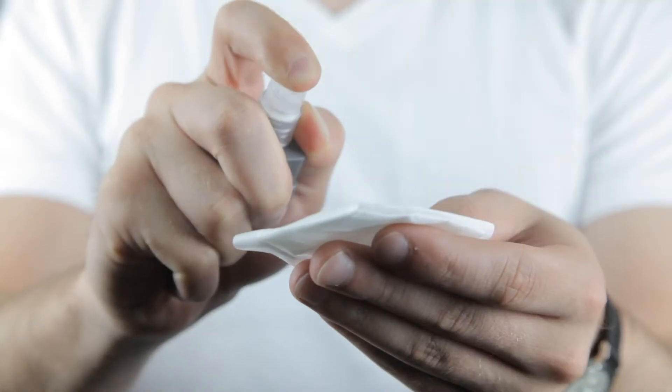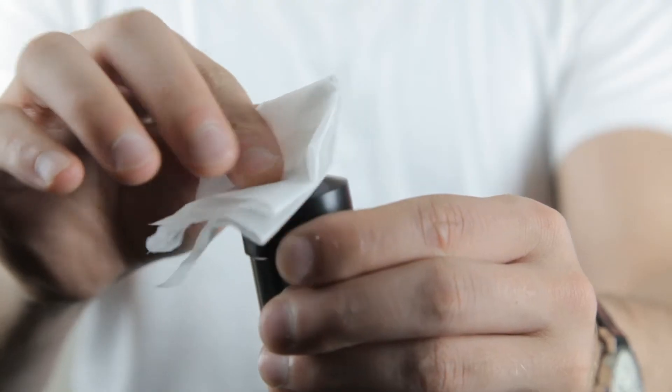If the stains don't come off, put some lens cleaning fluid onto a soft tissue and gently wipe the lens, then immediately dry the lens afterwards. Do not use this method on your objective or diagonal mirror, as it can damage the reflective coating.